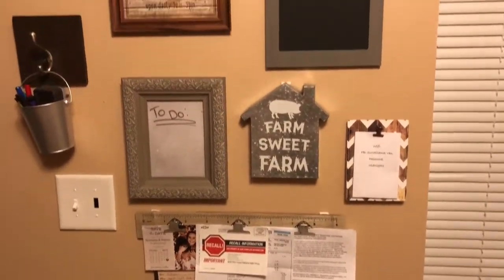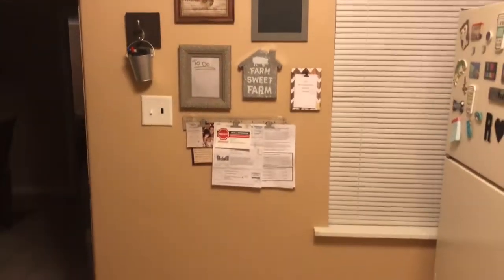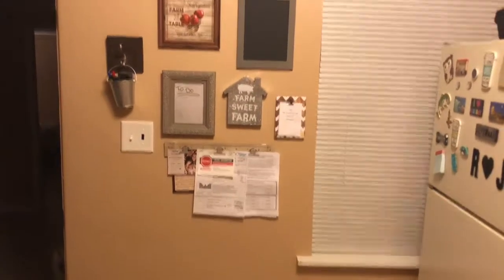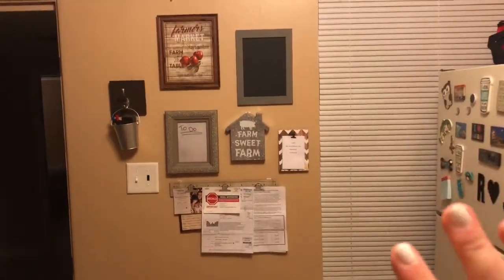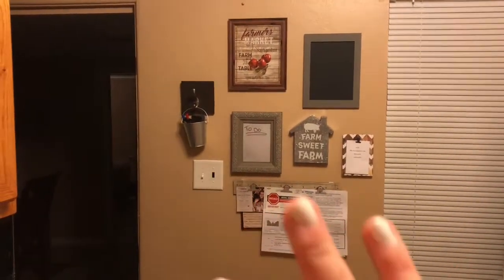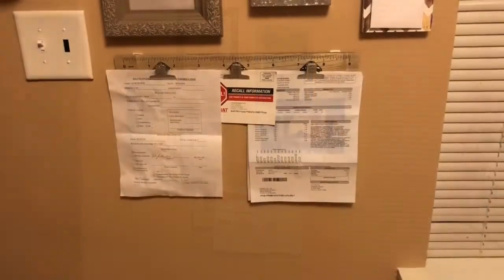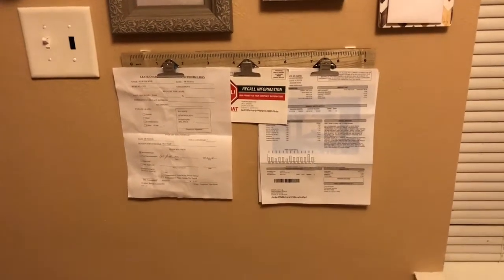Alright guys, this is what I came up with — let me get a wider shot here. As you can see, it's a random wall by a random window; this kitchen's really weird. I have my fridge over here, but I don't want it to look super full. I could put something there and there, but I just don't want to do that. I think this is perfect right here.